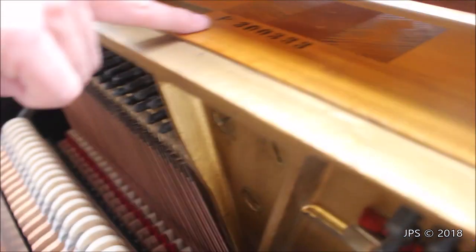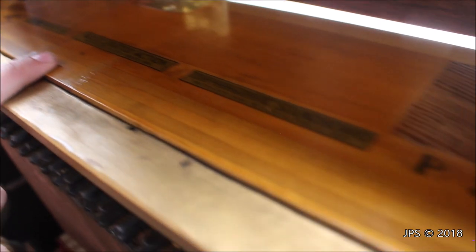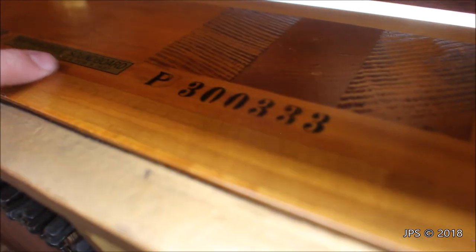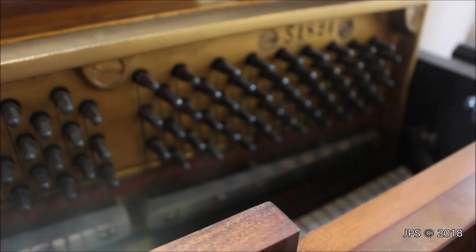If we look here at the top, we've got a whole bunch of stuff. It says Accelerated Action, patented October 13, 1931 and then also again in 1936. Diaphragmatic soundboard and the patent dates for that. There's a big stamp here — I guess this must be the serial number: 3,333, and I assume that P is the model number, or down here in the corner it says S1824 and maybe that is the model number.